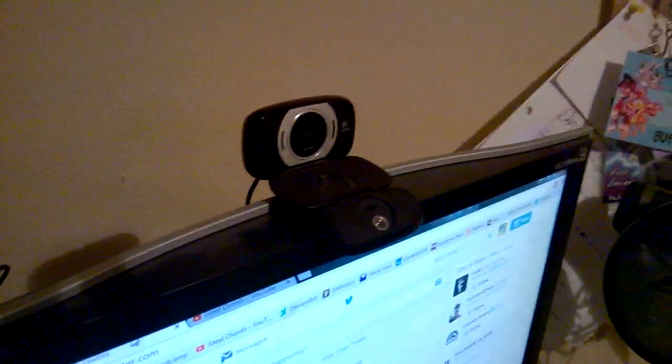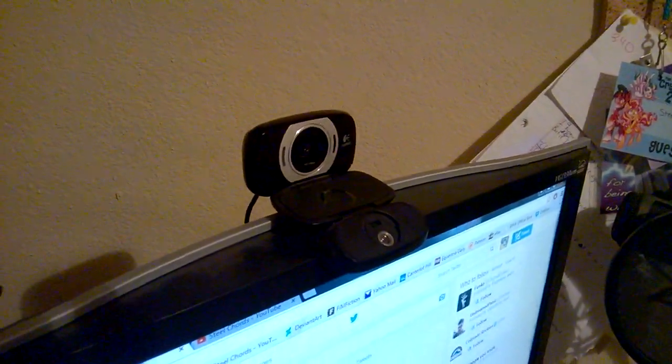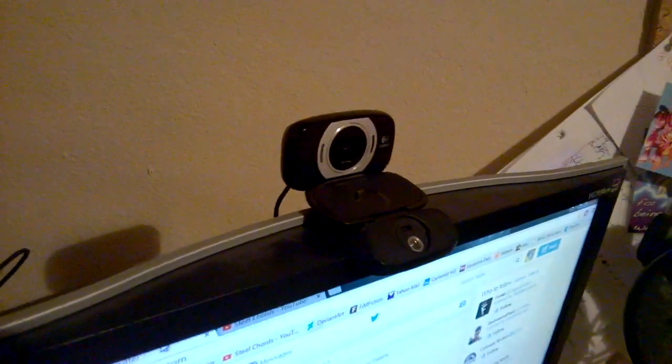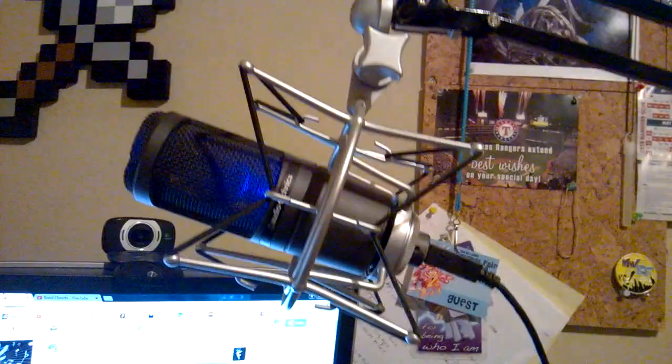Over here you've got my webcam — this is a Logitech C615. It's a really good webcam, it works really well for me and I like using it. Over here I've got my microphone — this is the Audio-Technica AT2020, it's a USB condenser mic, and it is very, very good — a very durable microphone.